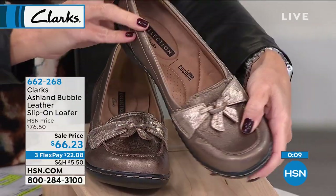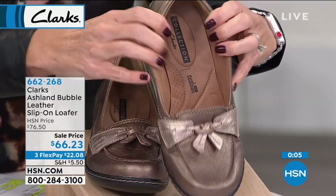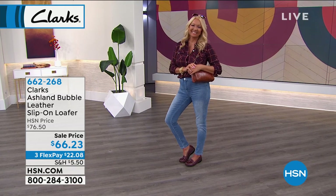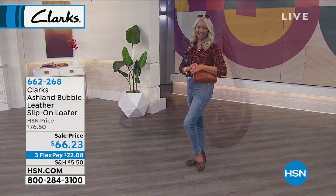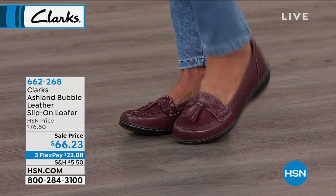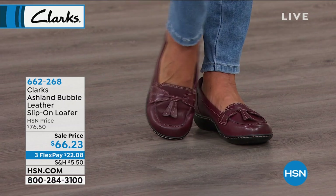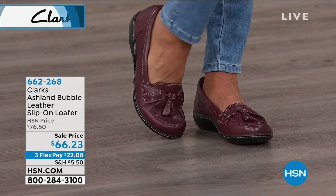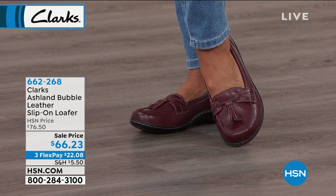We are all about comfort, confidence, and communication — we listen to you, we know what styles you like, and we try to bring them in. This is an amazing value at $66 for Clark's. We get to deliver it to your door. You get to try it out with your first flex pay of $22. Have fun — go in your closet, put on the dresses and skirts and jeans and joggers. You have until the end of January to decide. We're very happy to have partners like Clark's to bring to you. This one's item number 662-268, so I encourage you to go ahead and snag it up.